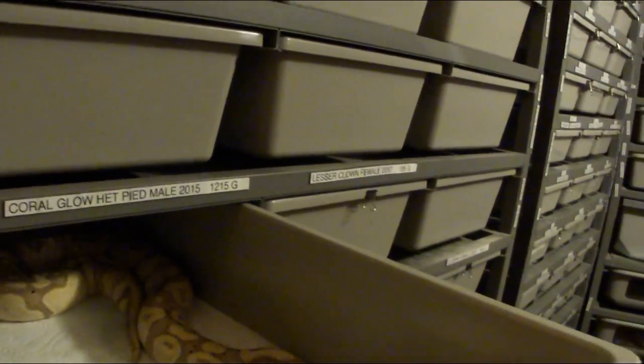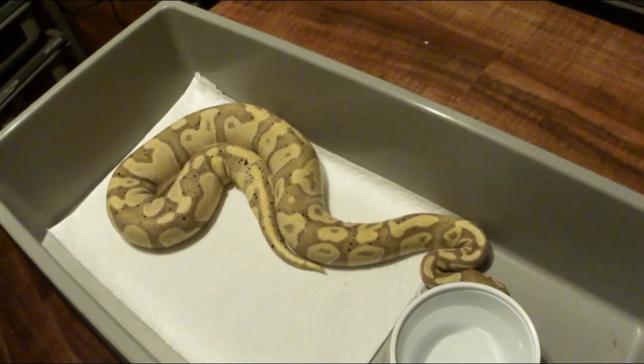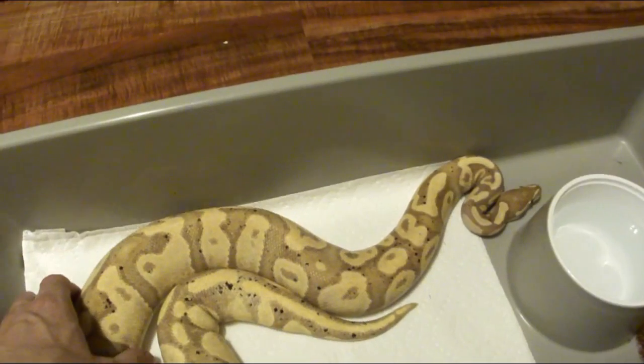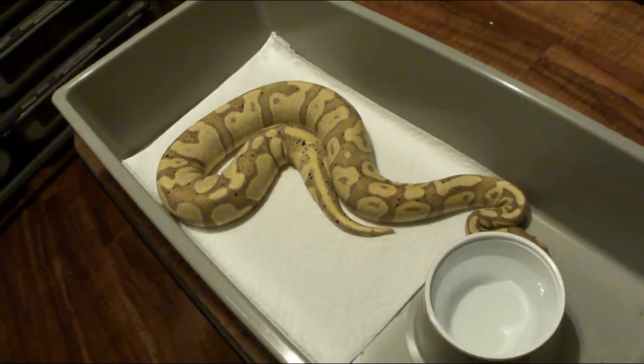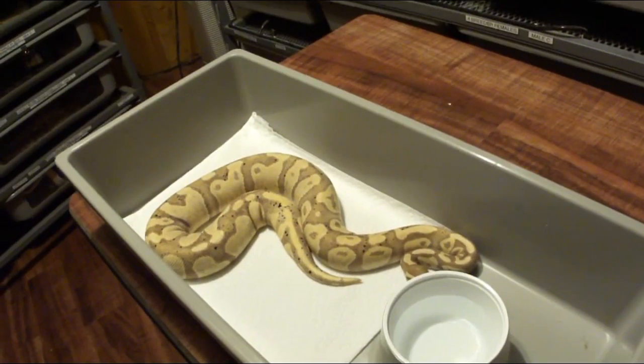I want to talk about the difference between a male maker and a female maker ball python. I actually have a male maker right here — this is my male coral glow. Coral glows came out maybe 10 years ago. When coral glows first came out, someone discovered the coral glow at almost the same time someone else discovered the banana, and basically it was the same snake found in two different locations.